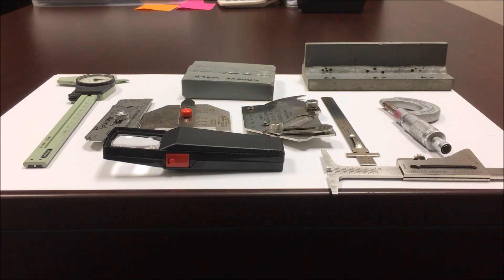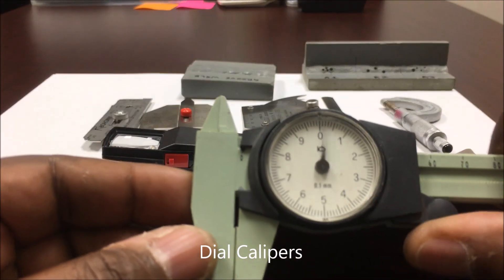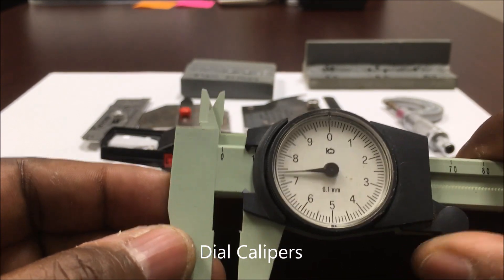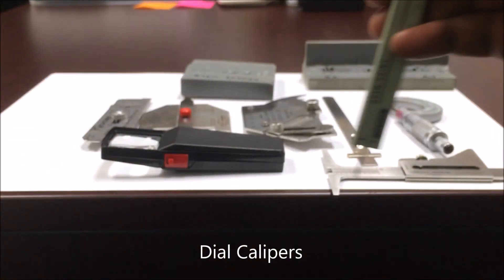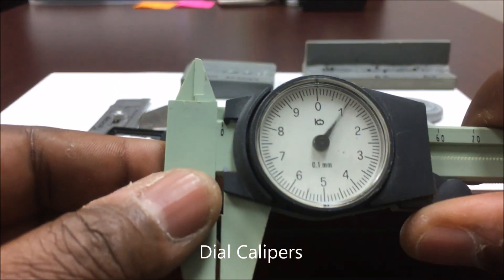On part B of the exam, these are some of the tools that you will be using to test the different types of welds. These right here are your calipers — you will use the calipers to check maybe wall thickness, or you can even use them to check the depth of the weld. This right here is in millimeters.